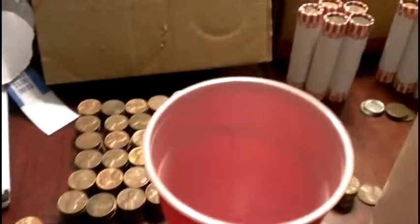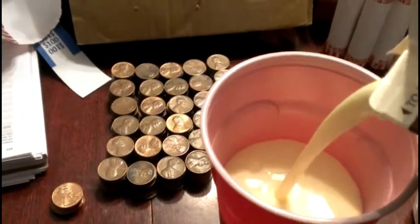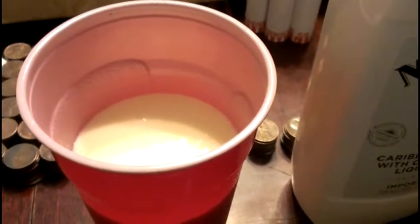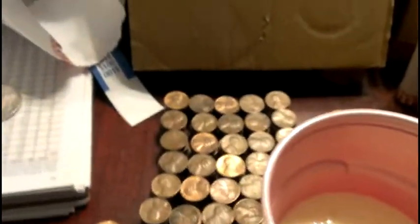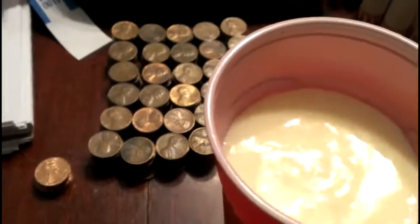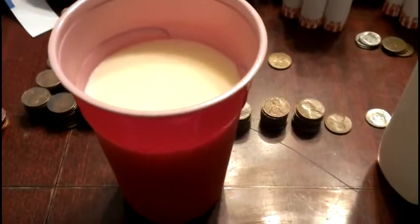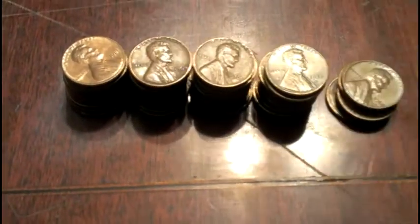All right, taking a break — showing y'all how to make the perfect eggnog. Yep, solo cup about half full, Malibu coconut rum. We're gonna go four seconds — four count: one, two, three, four. There you go — perfect eggnog! All right, back to coin roll hunting.